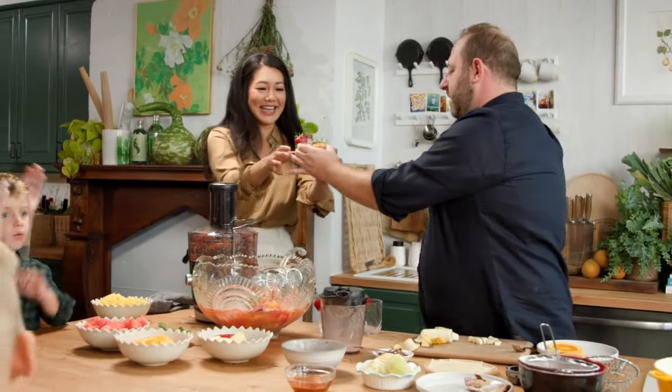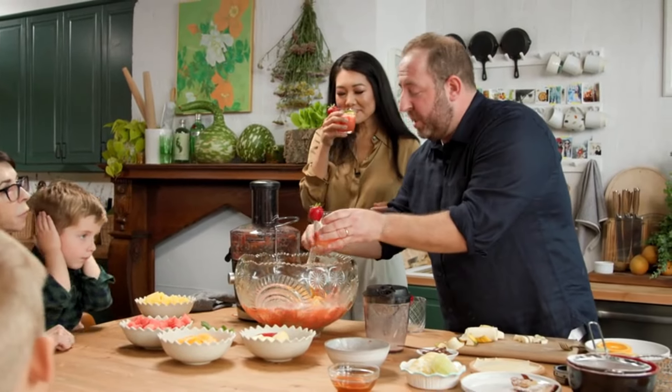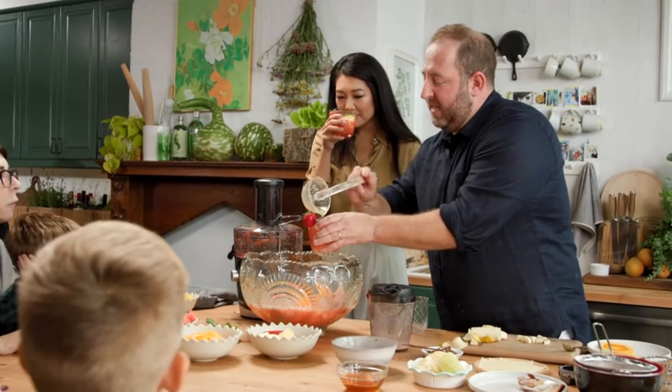Look at how pretty — I would serve this up to a bunch of adults. Of course. Isn't that pretty? I love a mocktail. Thank you. I love it. It smells amazing. I love all the citrus in here. That really does smell good.